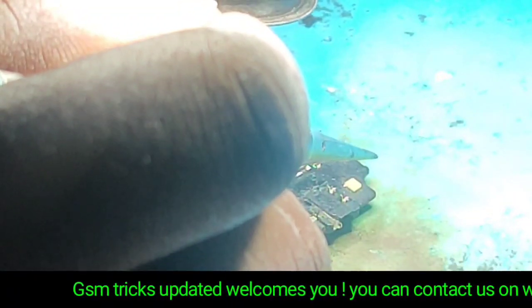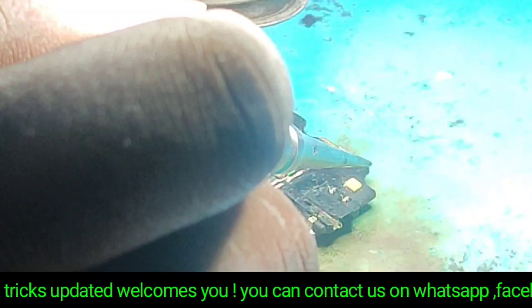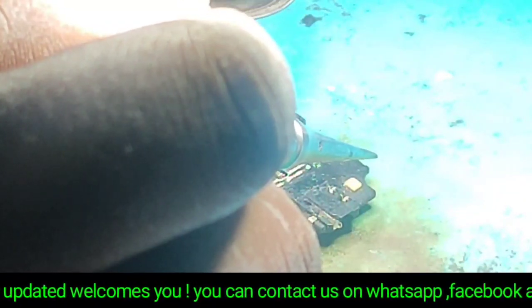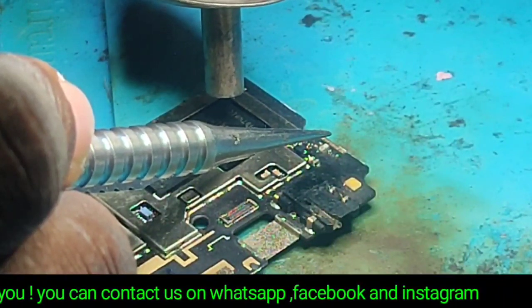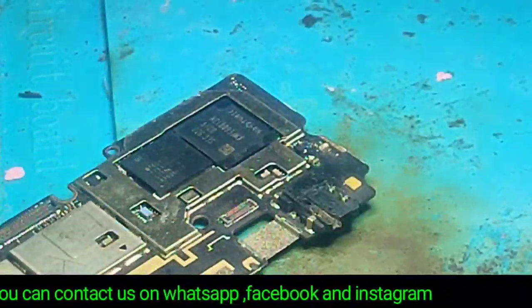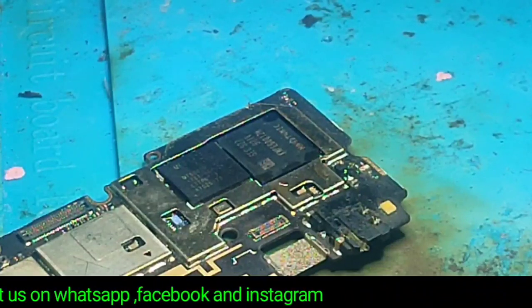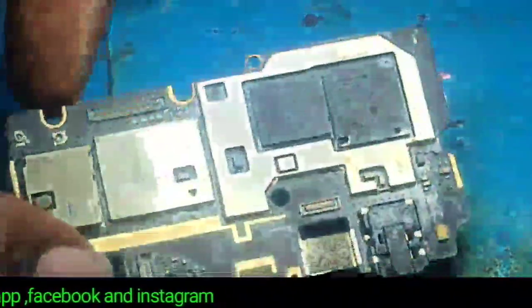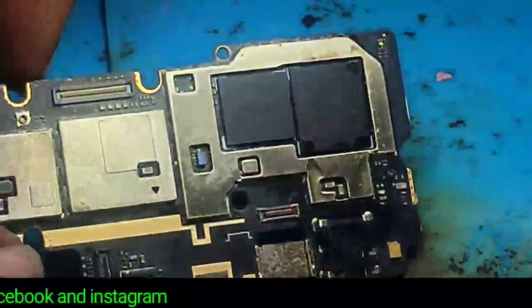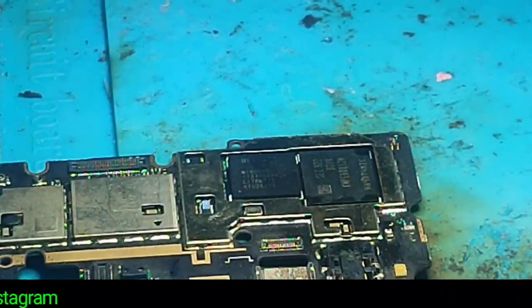We are not going to boot this phone or flash it now — we will do it in the next video and you will see the result. Our purpose was to reball and install the eMMC. After installing, we have to clean to remove the dust which is on the motherboard. You can see that our eMMC is installed on the motherboard.